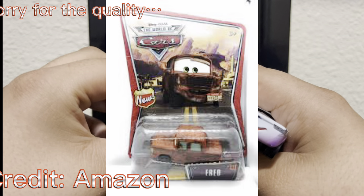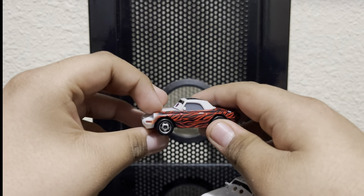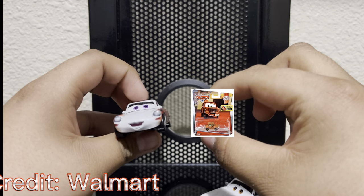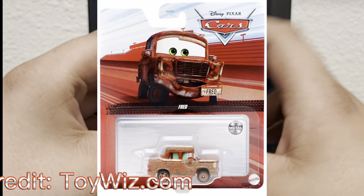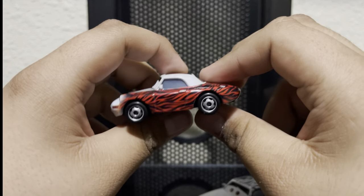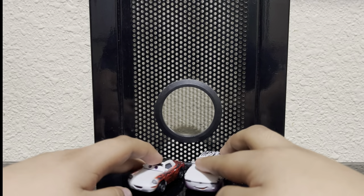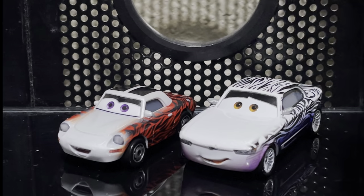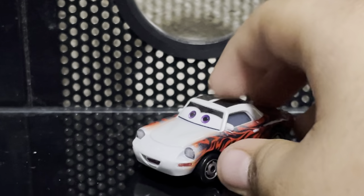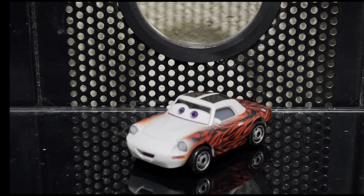It doesn't look that bad when put together but she is kind of small. This is like that Fred thing again - back in 2008 Fred was released as a gigantic inaccurate size, then around the 2010s they shrank him to be accurate but too small. Recently we got a re-release that's almost a decent size. May Pillar Durev is the same - instead of being disproportionately bigger, she is disproportionately smaller. Nice car, but very small.